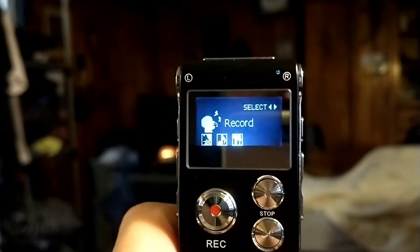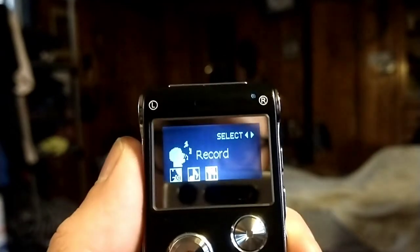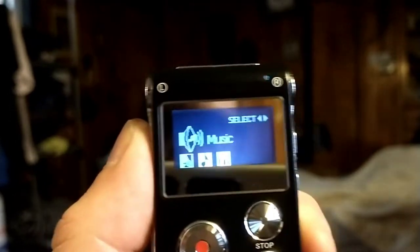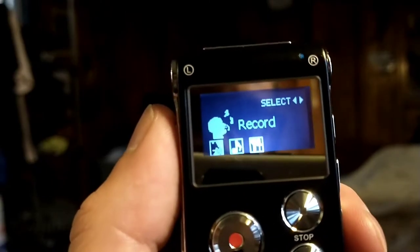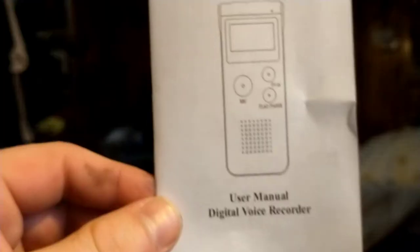Here we are. Like I said, it's my first time using it, so bear with me. There are three different options: record mode, music mode, and setting mode. For the purposes of this video, I'm going to keep it on record mode. In any case, before we continue to go over this device, let's look through the manual briefly.